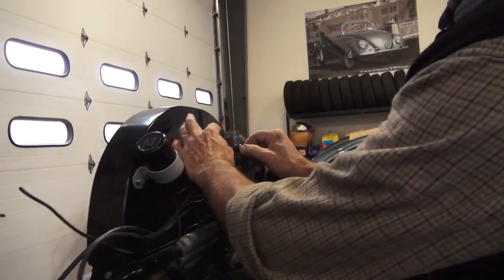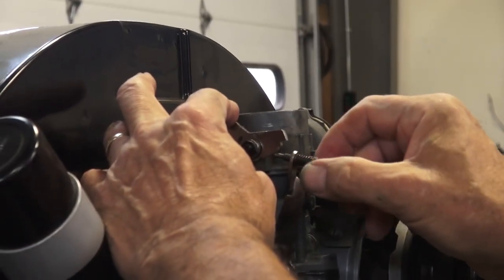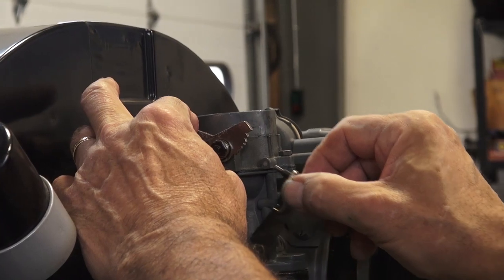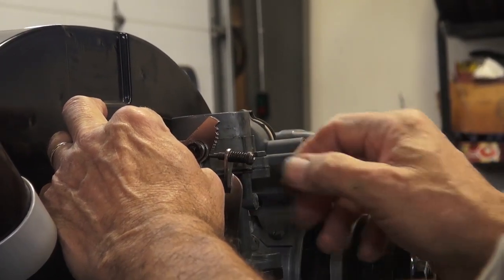The choke cam has steps on it. As the engine warms up and the bi-metal spring in the choke is opening, it slows the engine down. And you rush it by accelerating and giving it gas, until it gets all the way down to the normal idle.